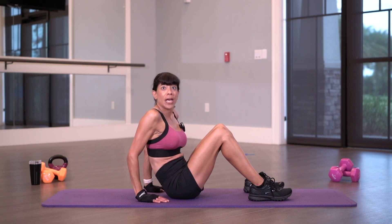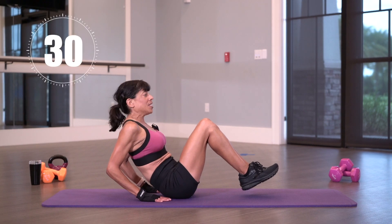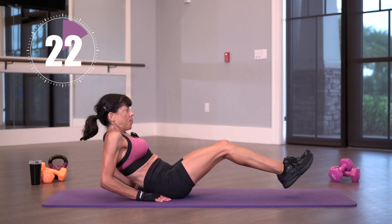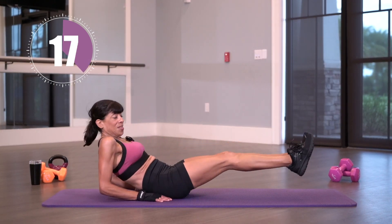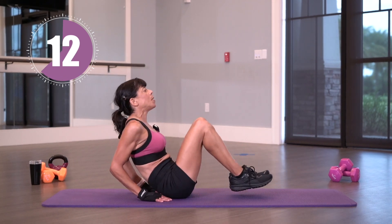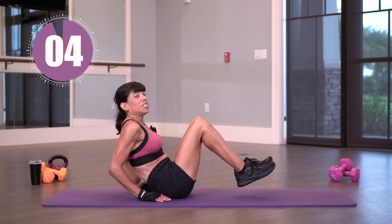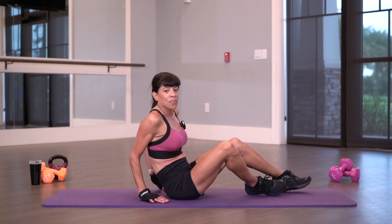Let's repeat those four exercises. We're going to do the quick V-sit. 30 seconds on the clock and begin. I'm going to go quick and then slow it down — intervaling it. Quick, pick it up, keeping my shoulders back. Interval — pick it up and slow it down. Don't slouch, keep those shoulders back. Quick and slow it down. Push it out. We're almost there. Now slow.